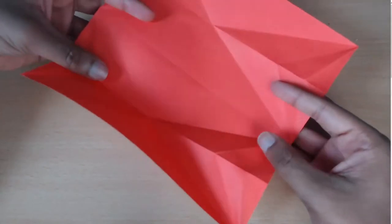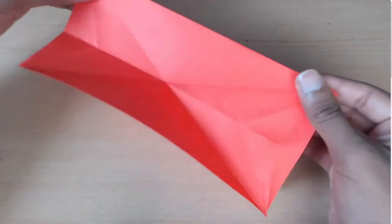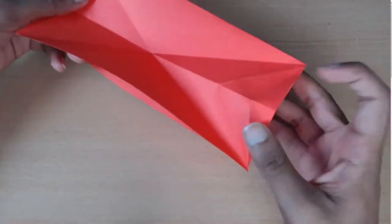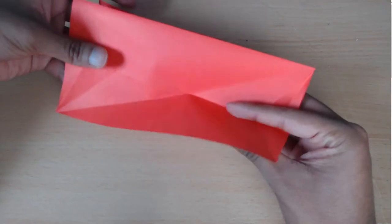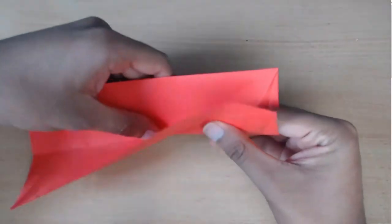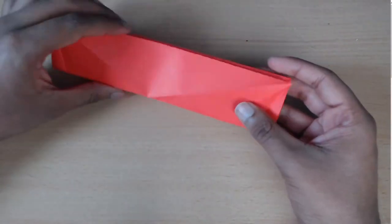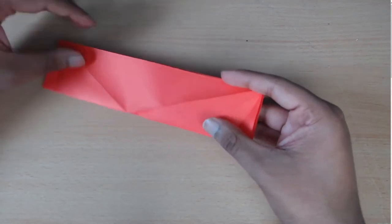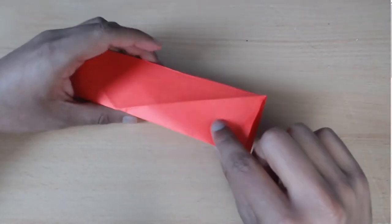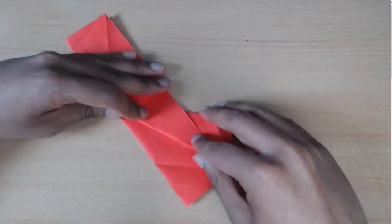Now you're just going to take this paper and fold it in half. And now you're going to valley fold on this side and on this side. So that was just fold them like this. Now you're going to take each of these corners where you've got these creases and just inside reverse fold on each crease.